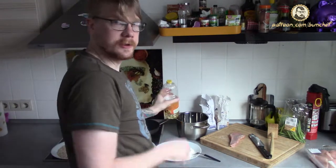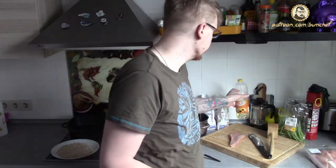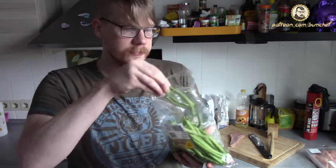First thing, we heat up some oil in two separate pans, because we need two pans for the whole dish. The side dish will be beans.